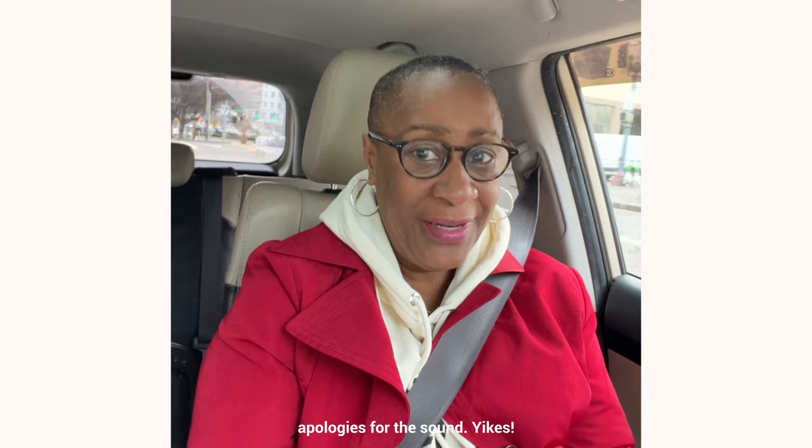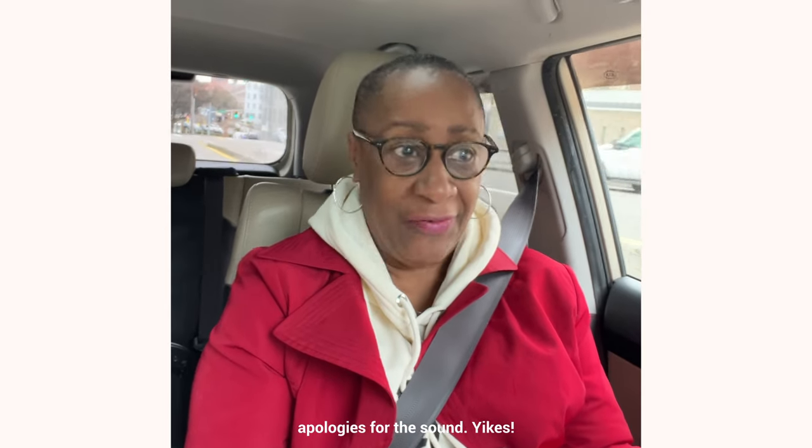I wasn't going to get it. I wasn't. But it showed up in my cart, and then, lo and behold, it showed up at my house. What's a person to do but open the box and write with it, right? Benu, coming up. Keep watching.